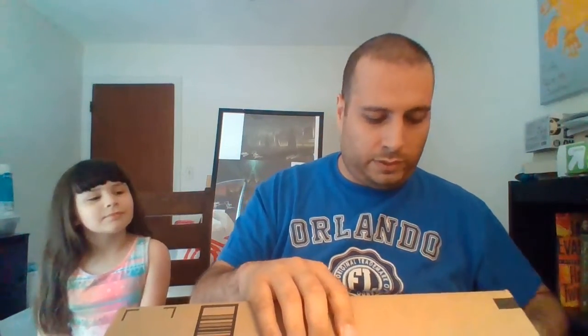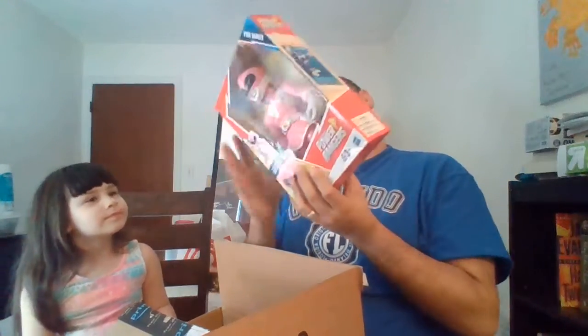Obviously never let a four-year-old deal with the box cutter, right Samara? Okay, party started — go ahead and open it up. Oh, the pink ranger! What is it everybody? We got the pink ranger — who is that from? Mighty Morphin Power Rangers! Yeah, we got it from Mighty Morphin Power Rangers.